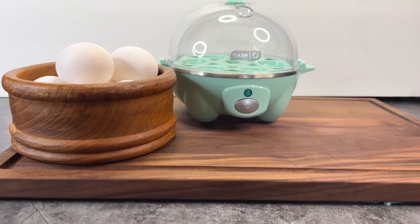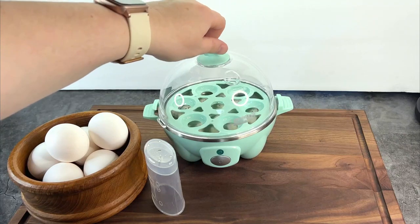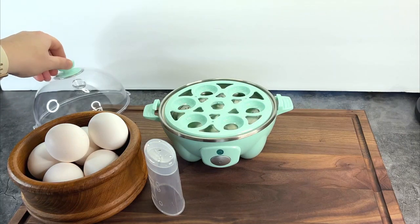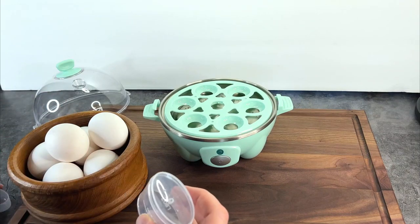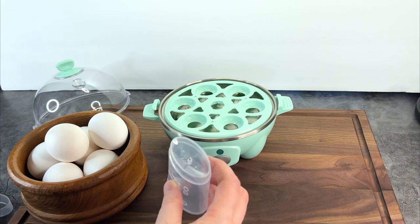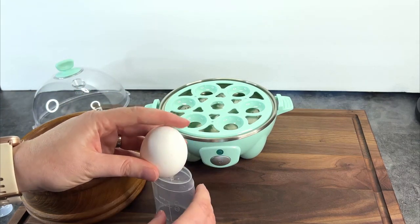I don't use a great many small appliances, but I recently got a Dash egg cooker and it is so handy. It comes with a measuring cup and an egg poker thing for poking a hole for easier peeling and getting the right amount of water for whatever type of egg you're doing. Just set it on the flat surface, press the egg in to create a small hole, and place them into the tray.